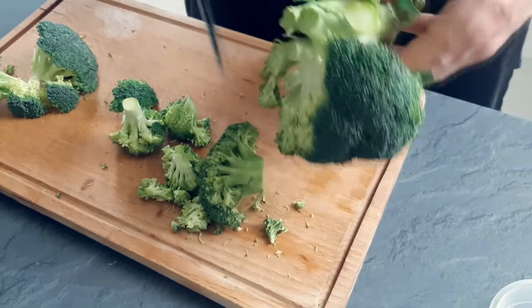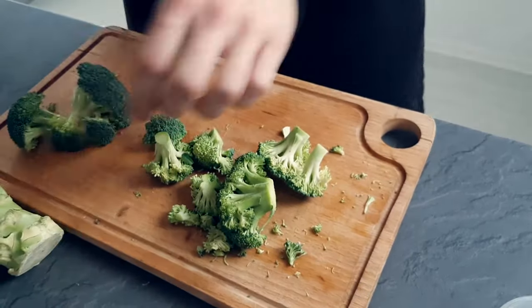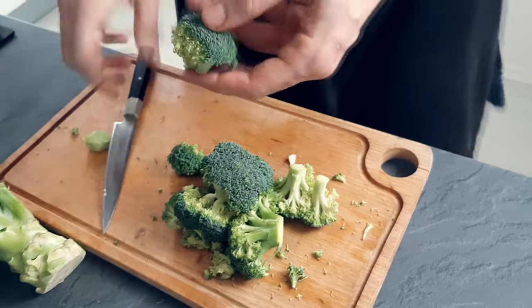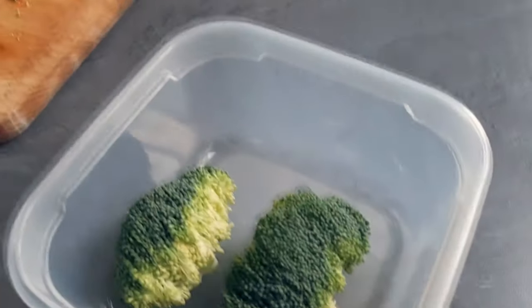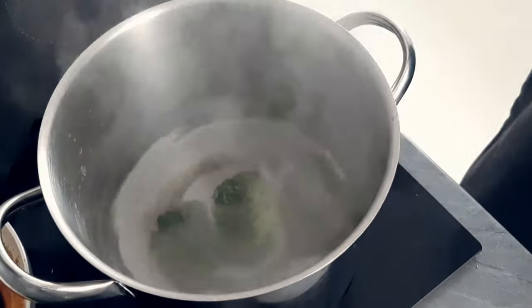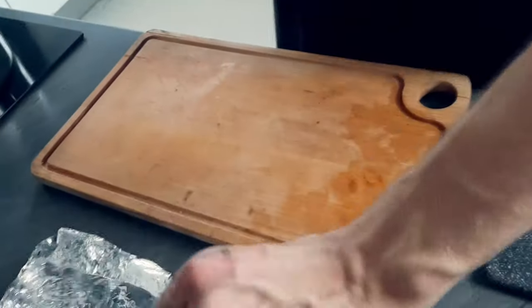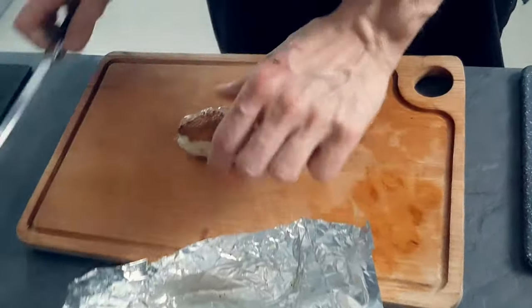Now I prep some broccoli. I cut a few nice pieces and I'm gonna cook them fast in salted boiling water. My chicken is nicely rested so I cut my portions from it.